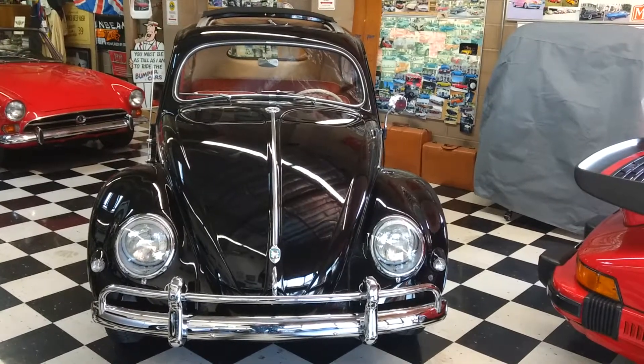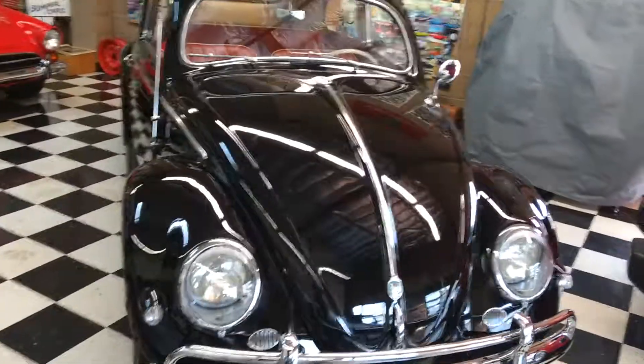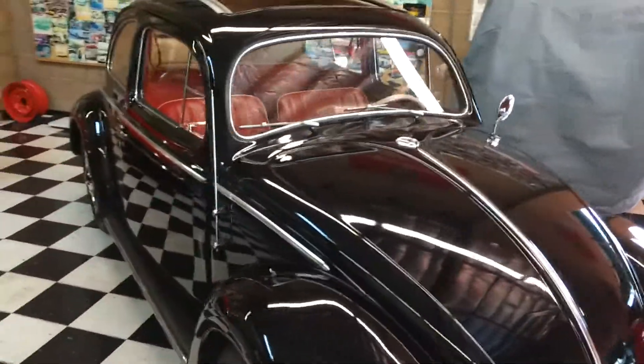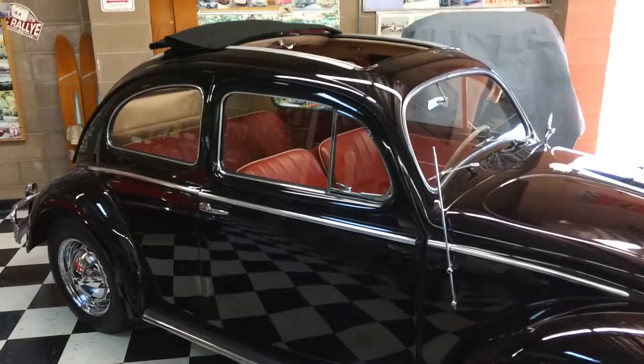Mike, let me start by doing just a quick walk around of the Volkswagen. I have a small showroom here, and it's in the middle of a couple of cars, so it's a little bit tight, but it'll give you a good feel for what it looks like.